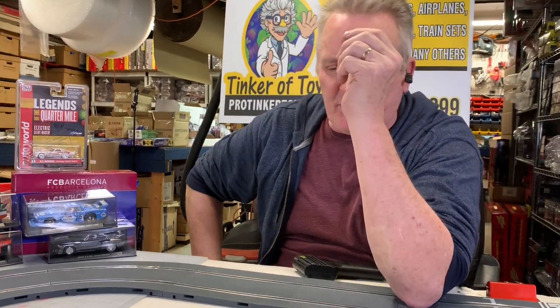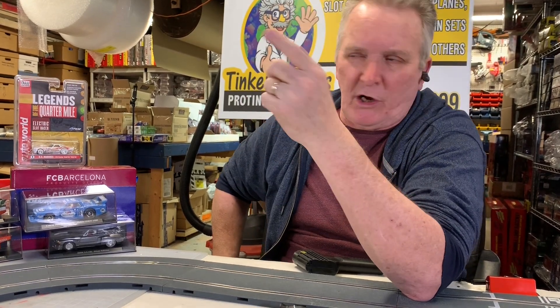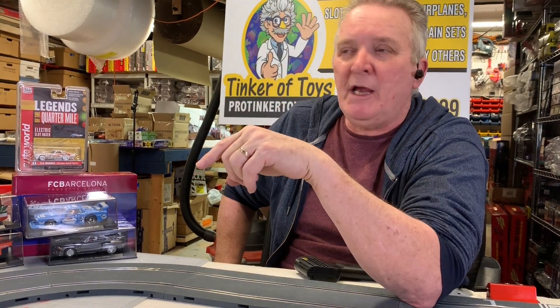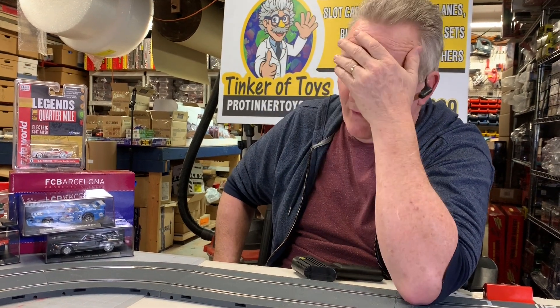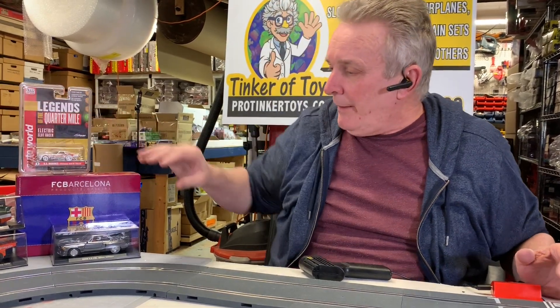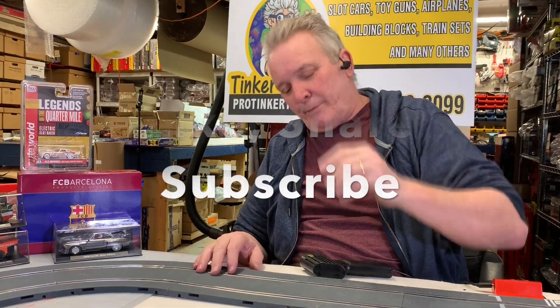Another thing about Carrera — a guy was telling me about the switch on the bottom. It's not necessarily for digitalists switching direction; you have to put a chip in your car to run it digital. The switches on SCX cars are where you can switch from analog to digital. I give you a lot of information sometimes. All right, that's protinkertoys.com — protinkertoys.com.